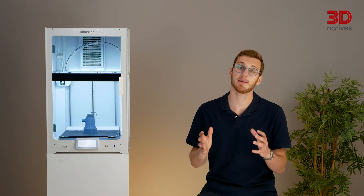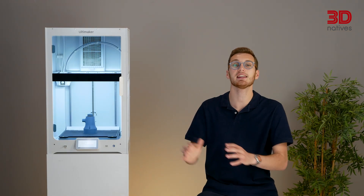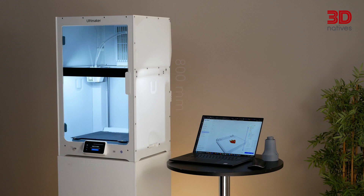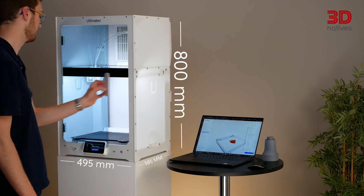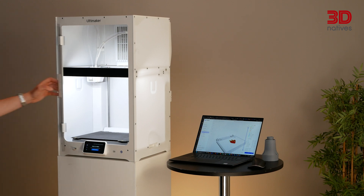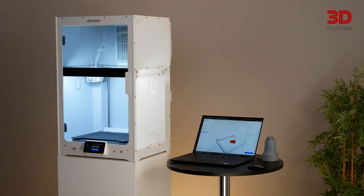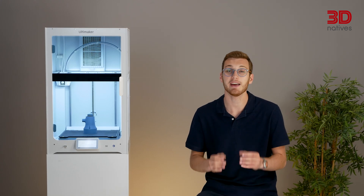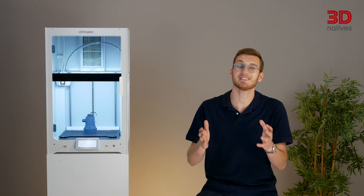From a design standpoint, the S8 is nearly identical to the S7. Without the S8 badge, you'd be hard-pressed to tell the difference between the two. Same clean lines, same form factor, and the same 330x240x300mm build volume. The only visual tweaks are a black accent bar in the centre of the frame replacing the white one on the S7, and a slightly updated design on the print bed warning signs. Subtle, but that's kind of the point.